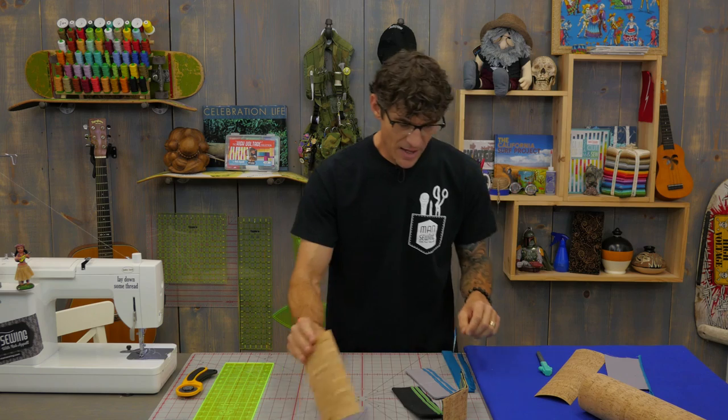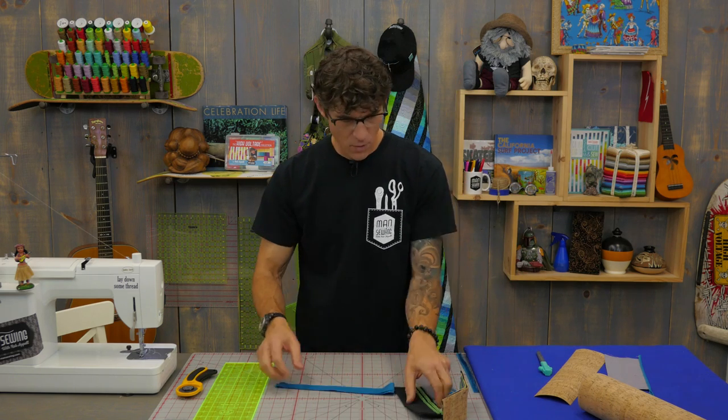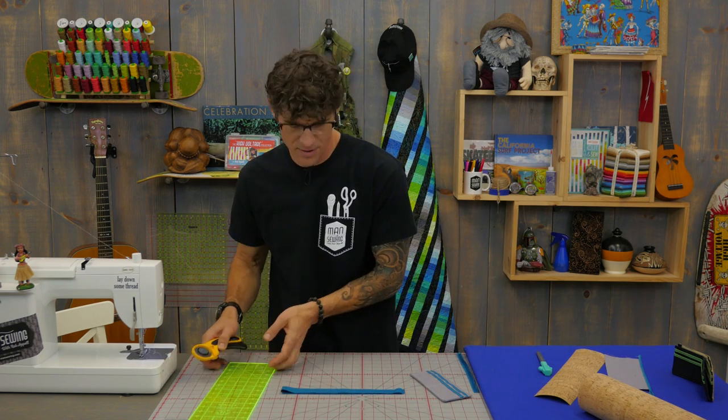We've got a wonderful printable you can follow right along. Now the next thing we're going to need is a one inch trim piece. Before I even unfold it I'm just going to subcut these down into smaller little strips so they're easier to manage.